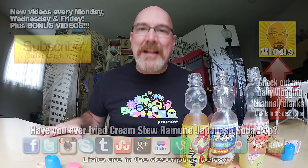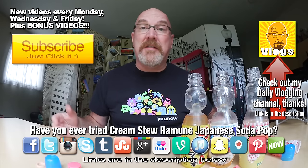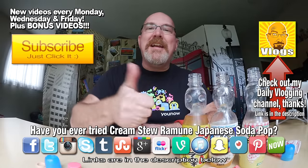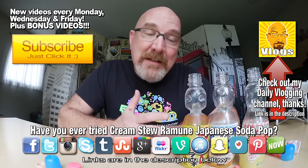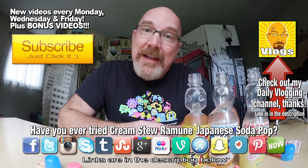I'd like to thank Paul again for sending me things from Japan that I possibly would never have the chance of trying here in Canada. Let me know if you can get those in Canada or the United States — if you can, don't buy them. Unless you want to try something crazy and weird, and you have a YouTube channel. If you love these videos, please click the subscribe button. It's in the description below. If you like this video, give it a thumbs up. We'll see you next time on another Thirsty Thursdays. Thanks to Paul from Critical Eats Japan.